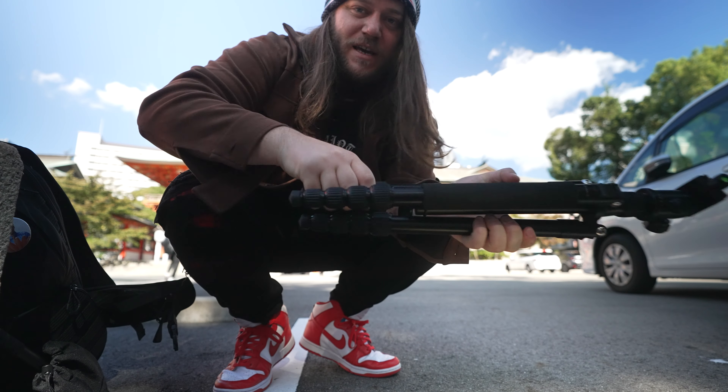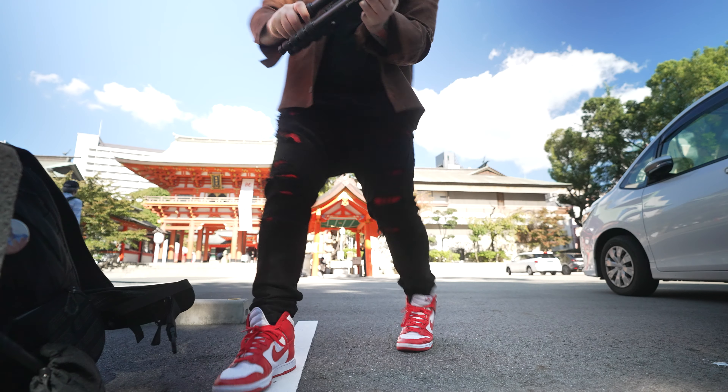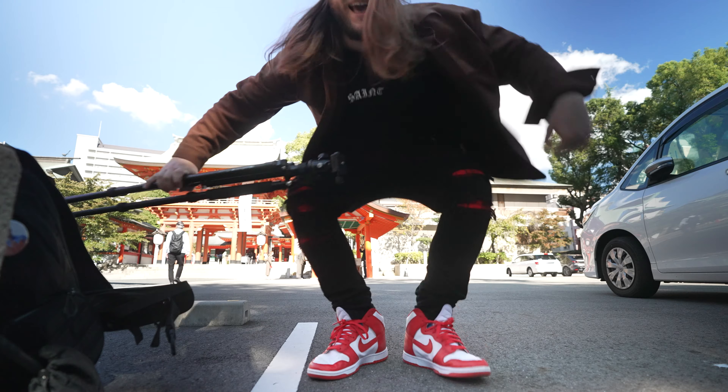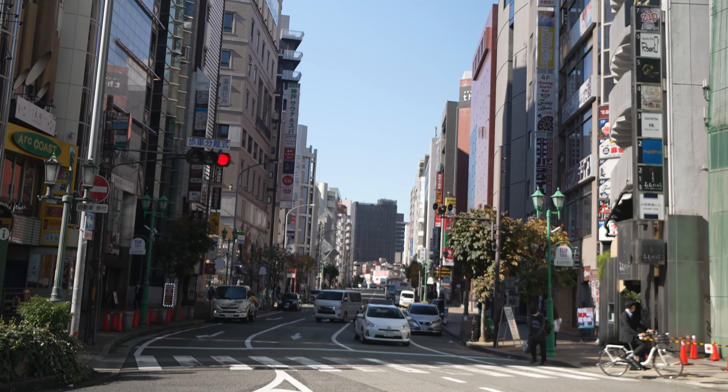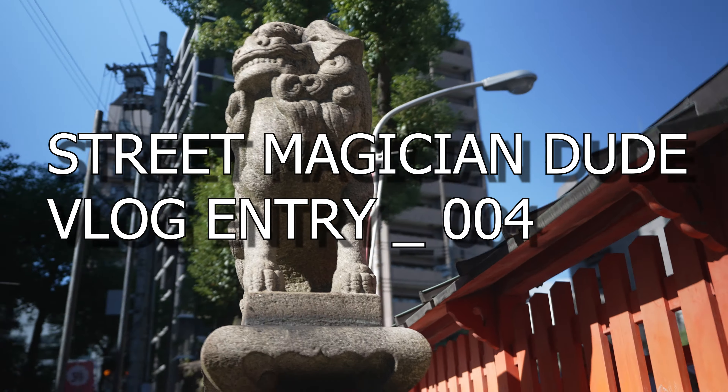Do you want to see the fastest way to open your tripod baby? Check this out, man. I'm at the Kobe Shrine here, but today's vlog I'm teaching you guys a sick maneuver. Check this out.